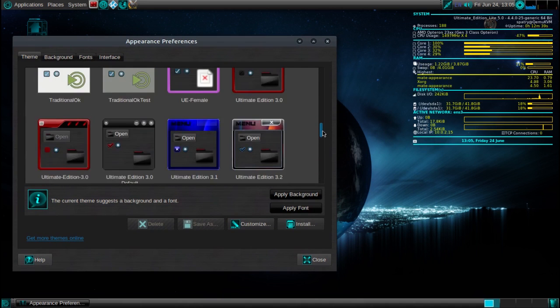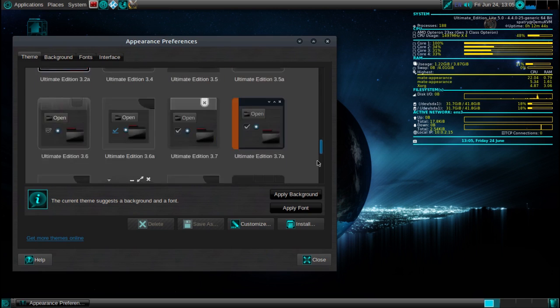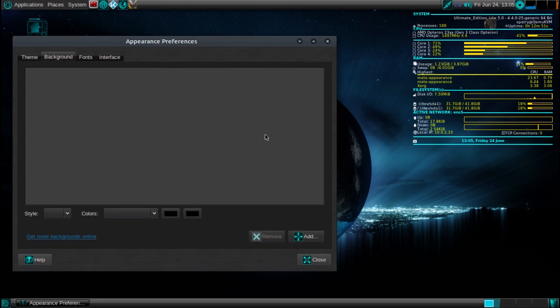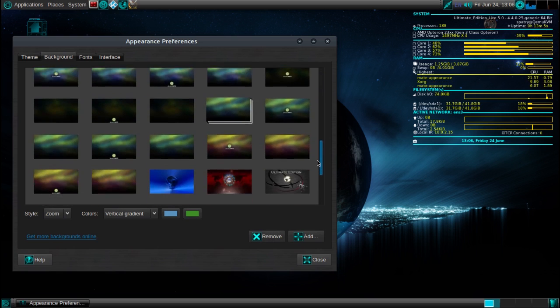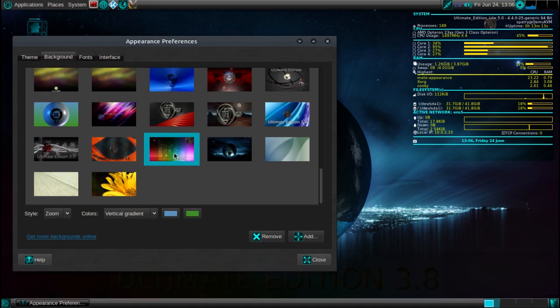This one doesn't seem to have the Christmas-themed ones they had before, but it is what it is. A number of backgrounds also come preloaded with this. They weren't displaying for me at first, but all the wallpapers and everything from all the previous editions of Ultimate Edition are in here. Some of them are very colorful, very nice — lots of fun.